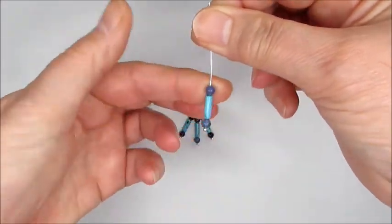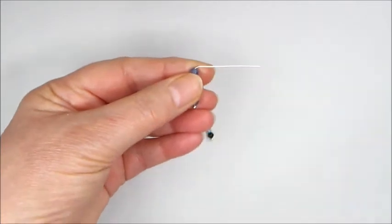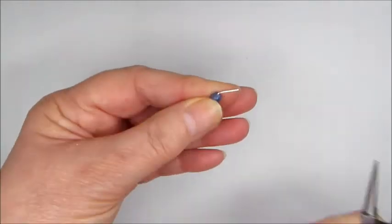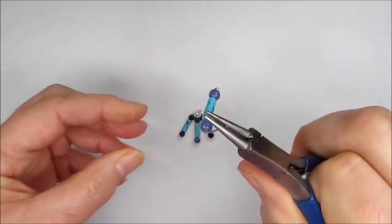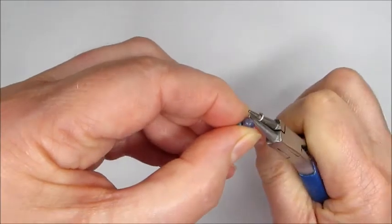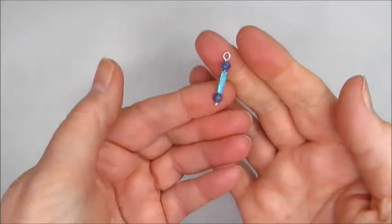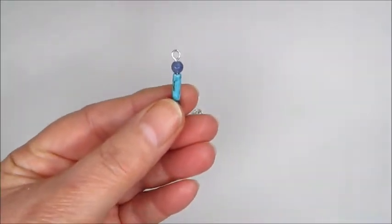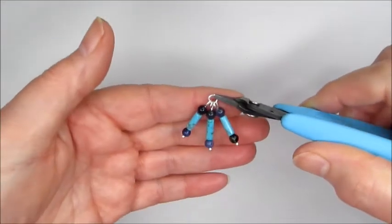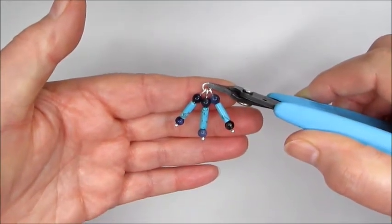Hold everything together, make sure it's touching the bottom of the head pin so there are no gaps, and just make that bend in the head pin. You need to cut off about a centimeter, pop in your round nose pliers, and then just roll that until the end of the head pin meets the gemstone. You're going to make three of those and then attach them to a jump ring as shown, which forms the bottom of the necklace detail.